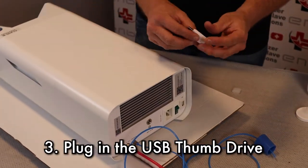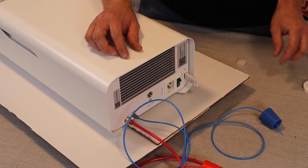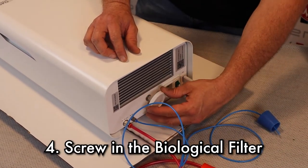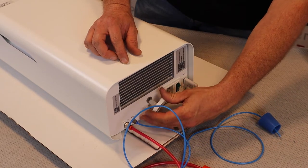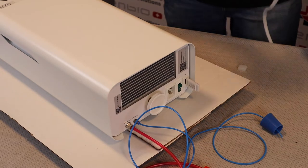There is a USB thumb drive. This needs to be inserted before turning the unit on. And the biofilter — the biofilter will spin approximately seven times into place. You want to make sure you have it lined up straight so it does not cross thread. Once that is in, we are going to plug in the unit.